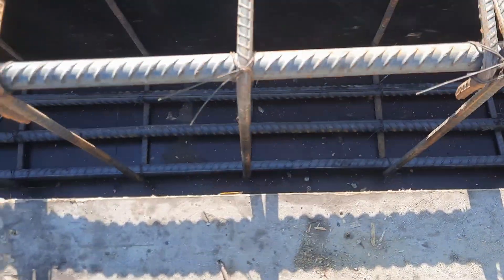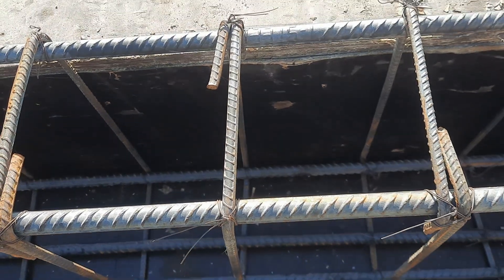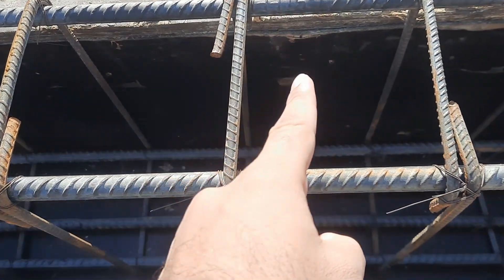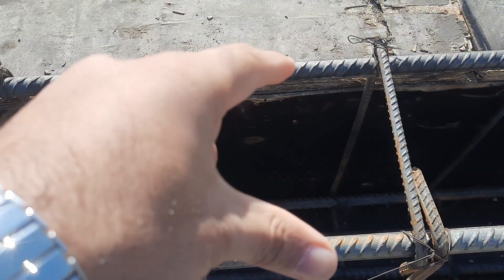Let me guide you for the size of this beam, which is 12 by 18 inches — width is 12 inches and depth is 18 inches. As you can see clearly, depth is 18 inches with the slab and width is 12 inches.